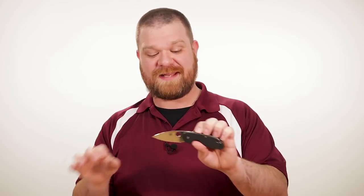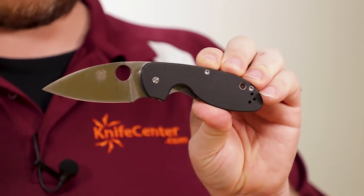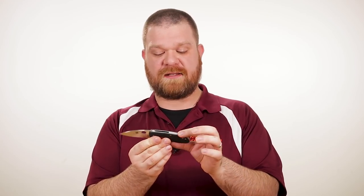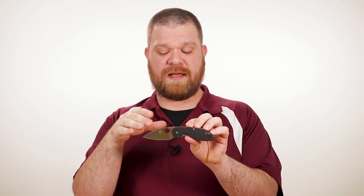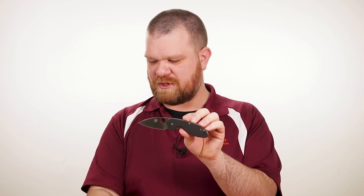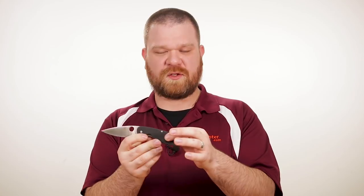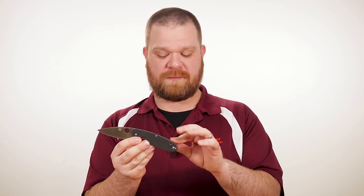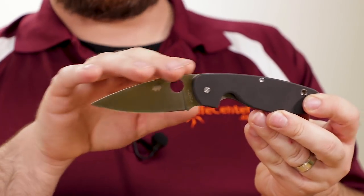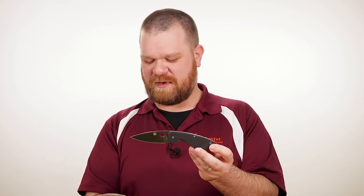Next up, we've got two new knives from Spyderco this week. Both of these are an expansion of the family that started with the Spyderco Efficient folder, which is a budget-oriented model with a full metal backspacer. They've essentially taken this knife and created a larger version called the Emphasis — you can see it there next to the Efficient. And they've also done a smaller version known as the Insistent. Hard to keep track of some of these Spyderco names sometimes.